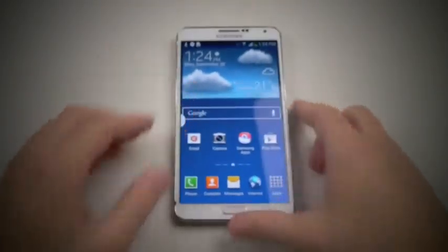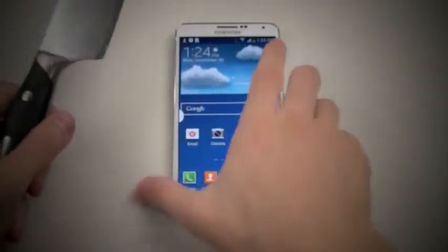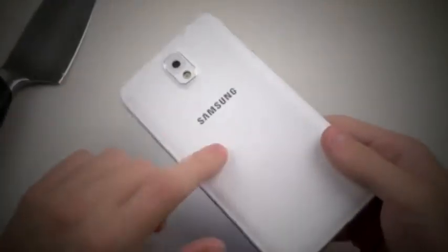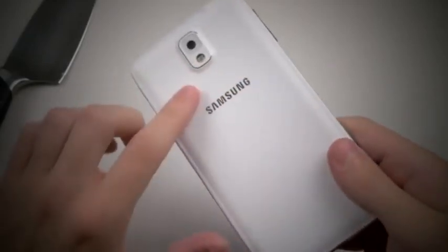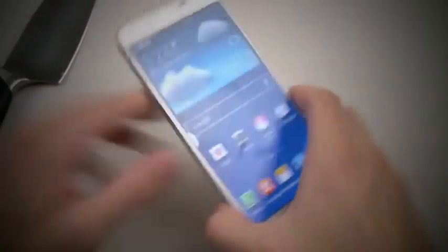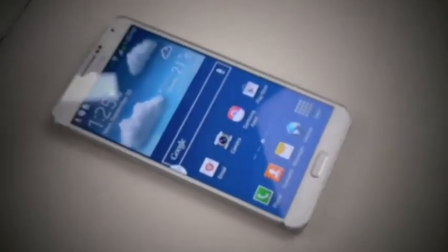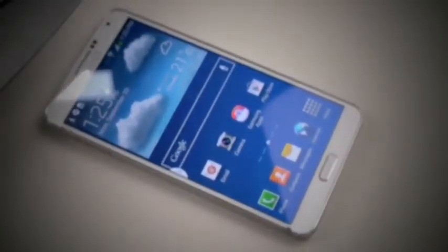So let's go straight into this video. First, the knife. By the way, the Note 3 has almost a leather textured back cover — it's not plastic — so we'll see how that stands up. Let's start doing this right away.